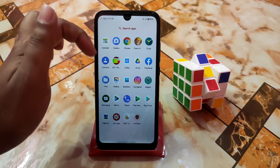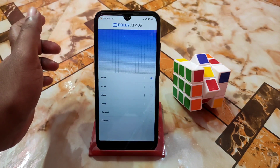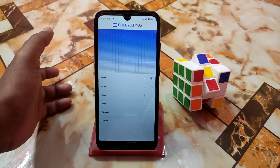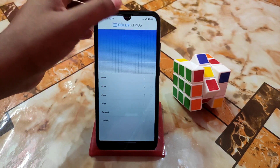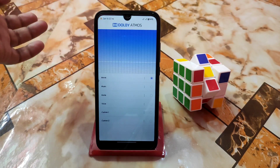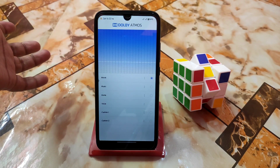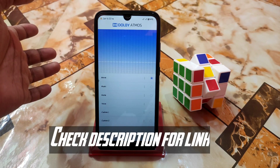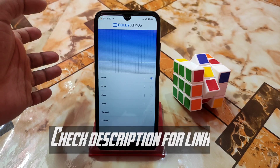Here I am using the 12G Atmos — Dolby Atmos. This is Android 12 and in Android 12, 12G Atmos is working very fine. If you want to turn it off then click here, and if you turn it on then just click here. I already provided a video on that — if you missed it then check the description, I will drop the link there.